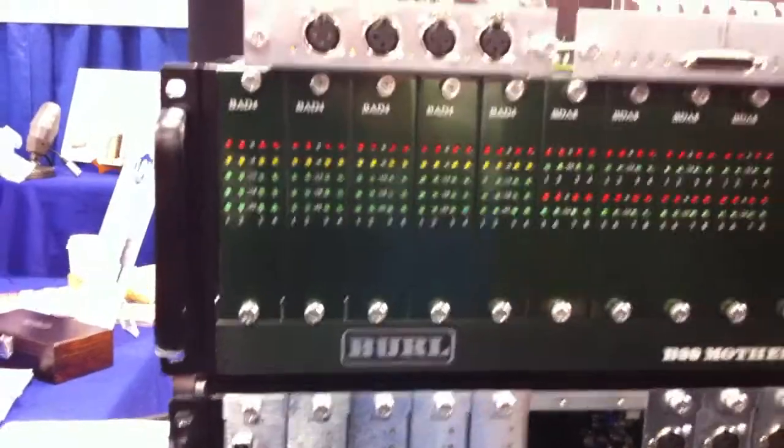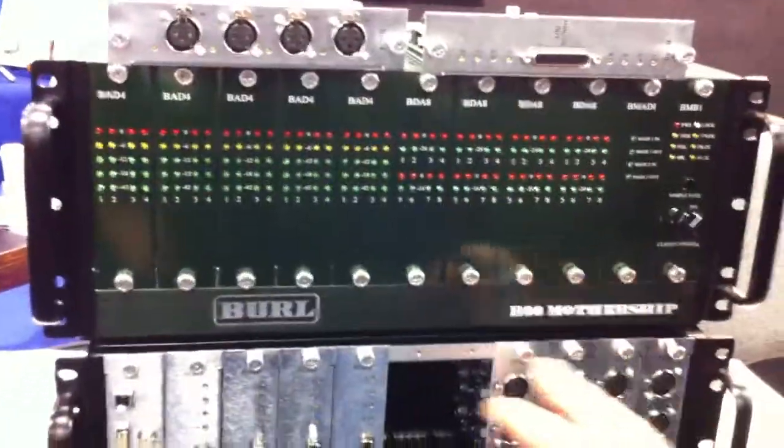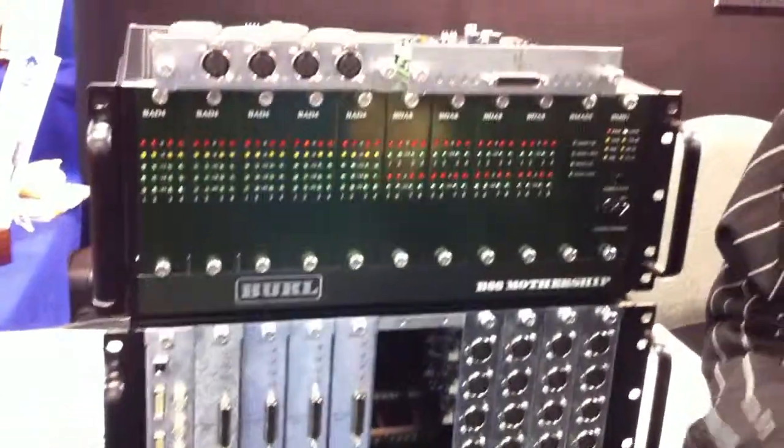How many channels can you get per module? So per module — here's the rear view, this is the front view — if you want to do a complete input, because we have four per channel, you can do 40 inputs on one, or 80 outputs, or a mix of the two. My favorite would be 24 in and 32 out.